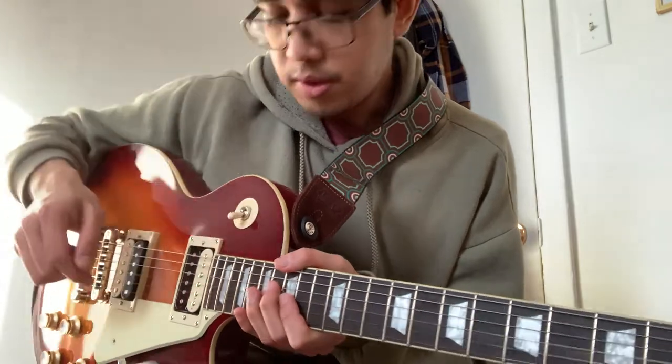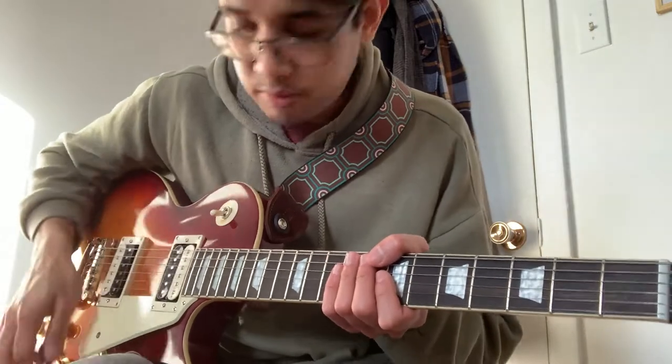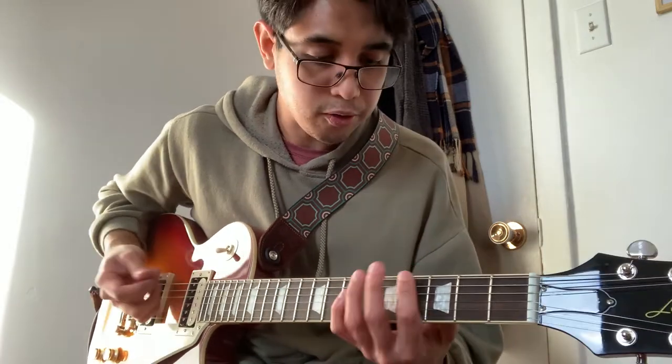We also have the pickup selector switch. Let's try to hear it acoustically.